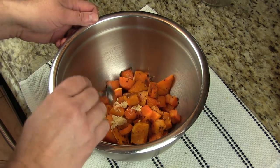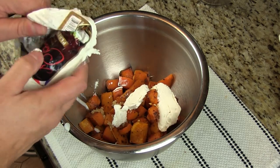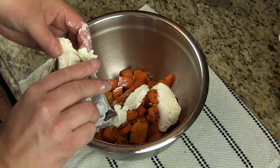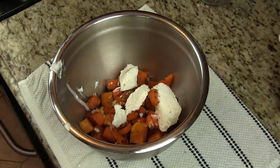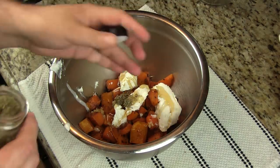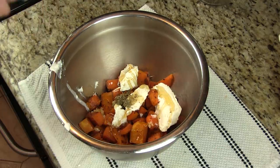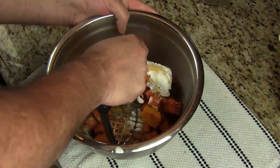I'm going to add a little bit of chopped garlic and some good quality goat cheese, throw in a couple tablespoons of honey, and about a teaspoon of dried sage. You can use fresh sage — I couldn't find any, believe it or not. We're going to go ahead and mash this all up.